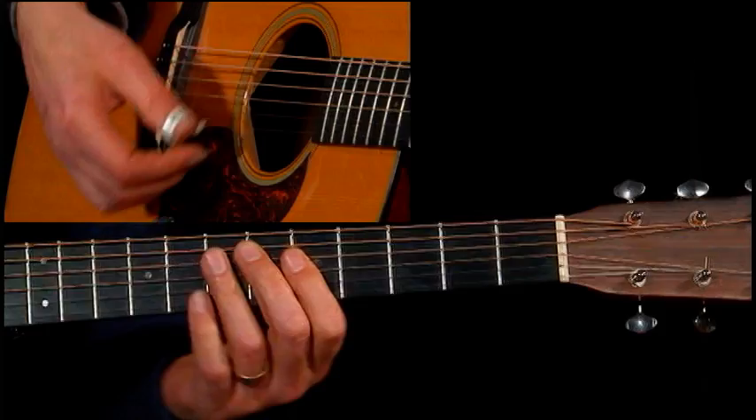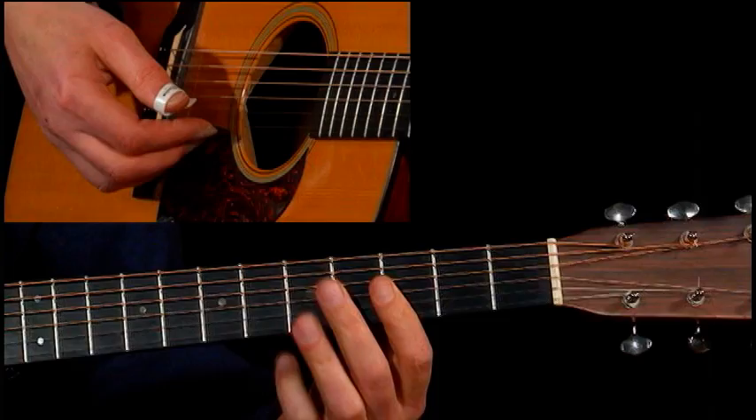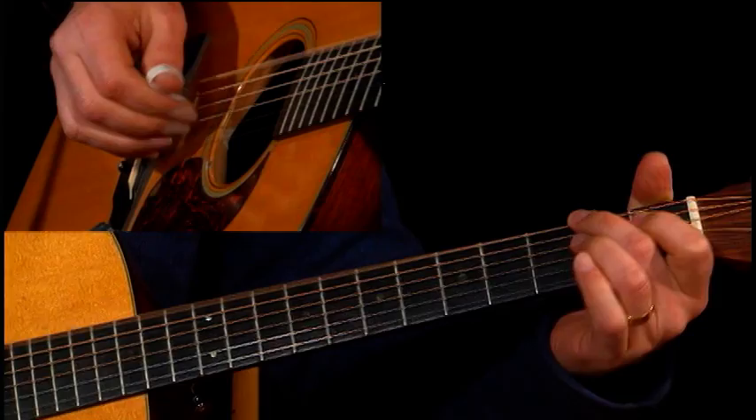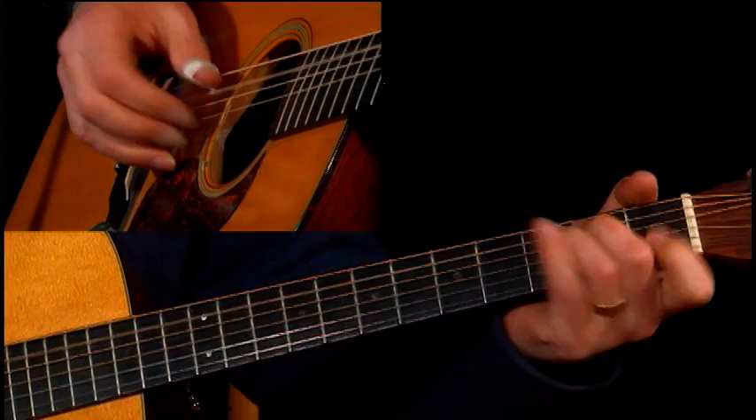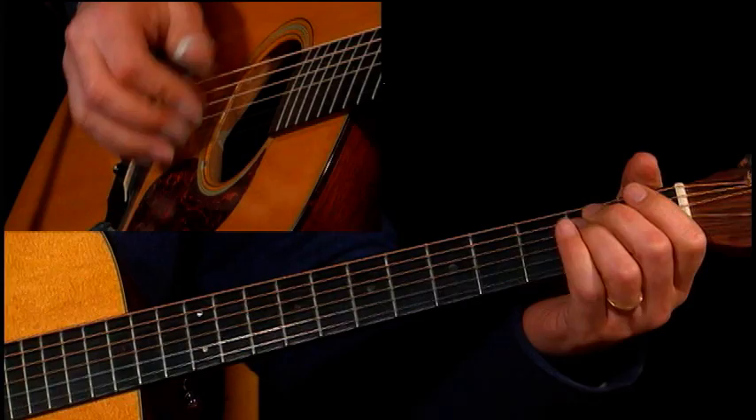And then a C6 chord — you just bar that fret right there. Make a C. There's your C bar chord, but you hit that A on top.